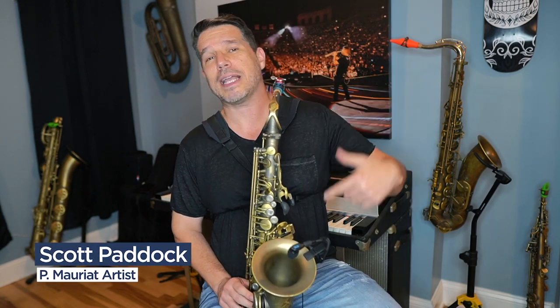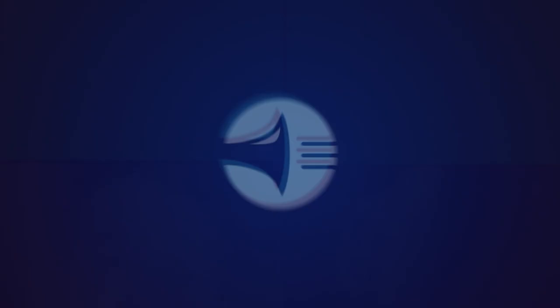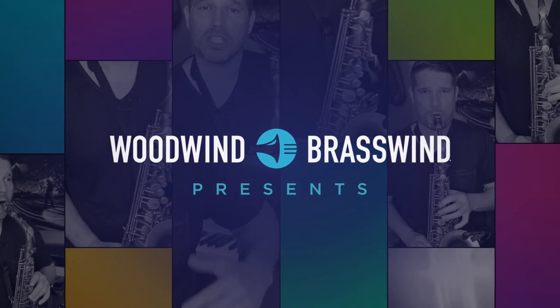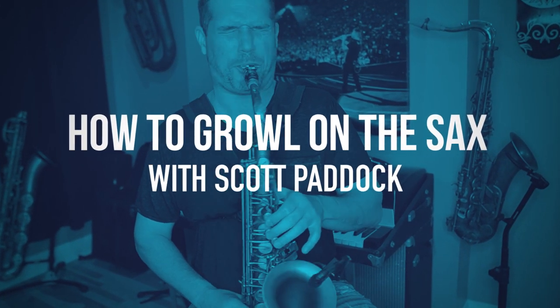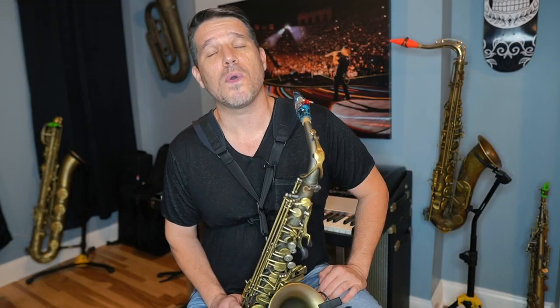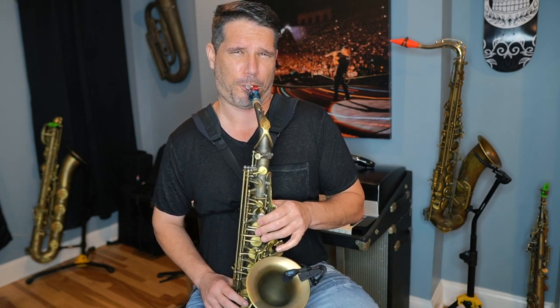My name is Scott Paddock and today I'm going to show you how to growl on the saxophone. Growling on the saxophone is a raspy distortion sound that you can put on a note to make it sound a little bit dirtier and grittier. You're going to use this in all different styles of music, but it's very popular in blues and rock, and you'll also hear it in jazz bands, funk bands — all over the place.